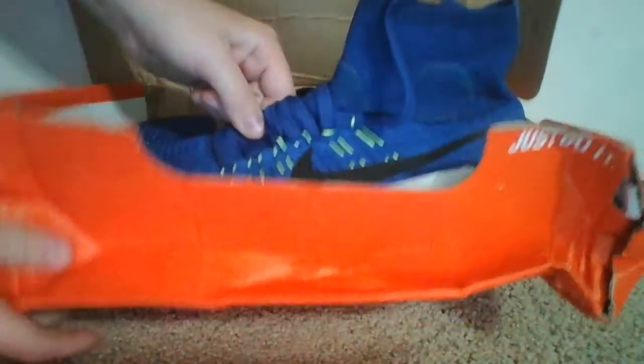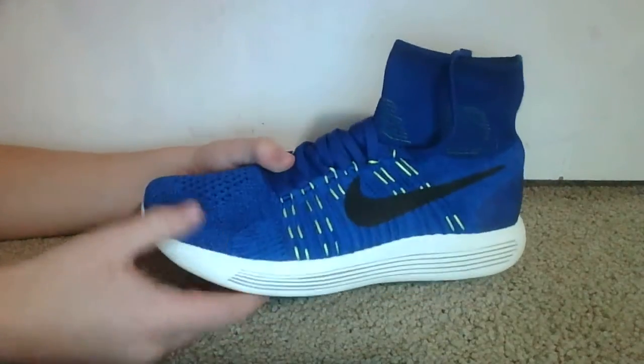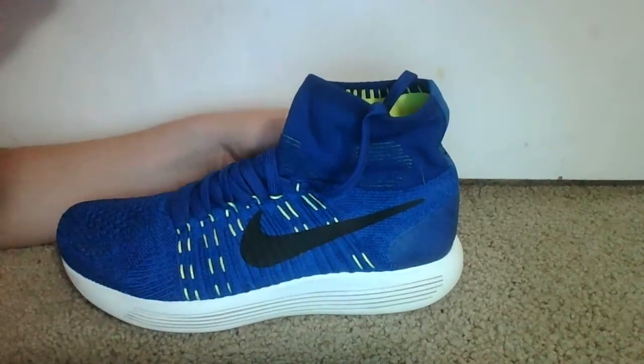First off, I'd like to show that these are the Nike Lunar Epic. They're the high tops and they look really good to me. In my opinion, they're really well stitched and really high quality. I like that they're high tops because I like high top basketball shoes.